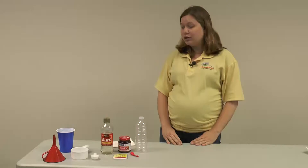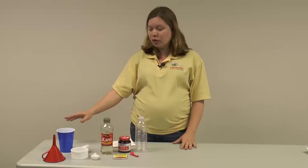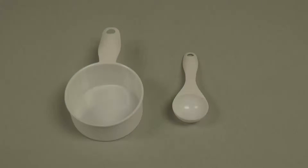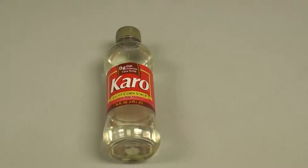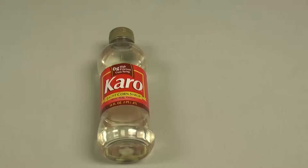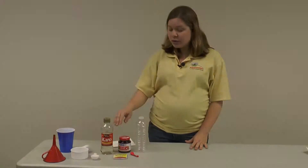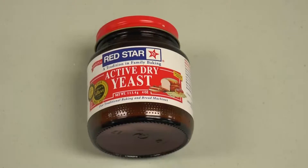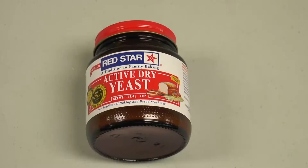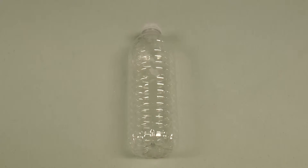First, the materials that you'll need. For each group you'll need a funnel, some lukewarm water, one cup for each group, a one-cup measuring cup, and a one-tablespoon measuring cup. You'll also need some light-colored corn syrup — three to four tablespoons per group — and some active dry yeast. You can use one packet per group, or if using yeast from a jar, one tablespoon per group. You'll also need a balloon and a water bottle for each group.